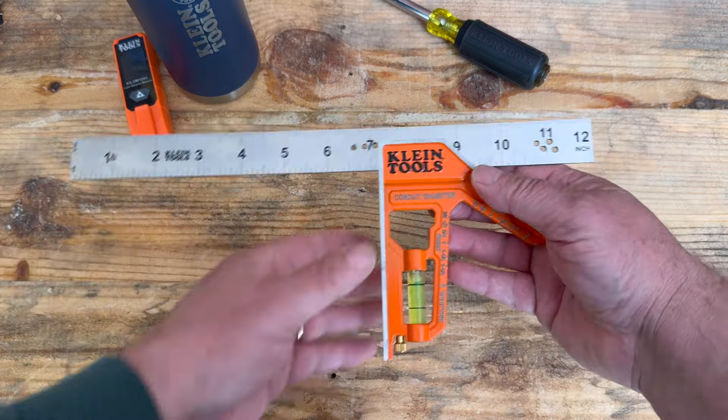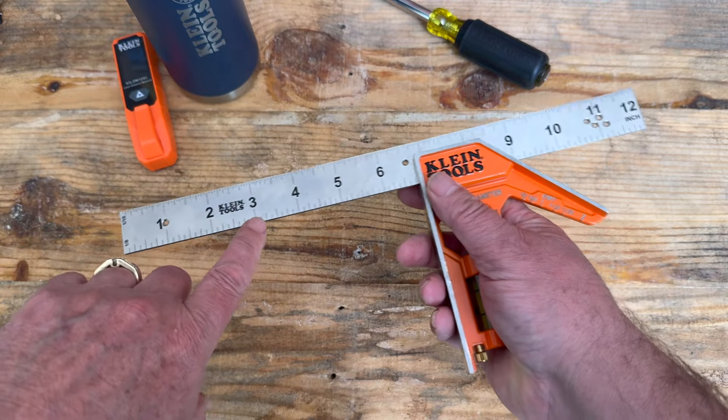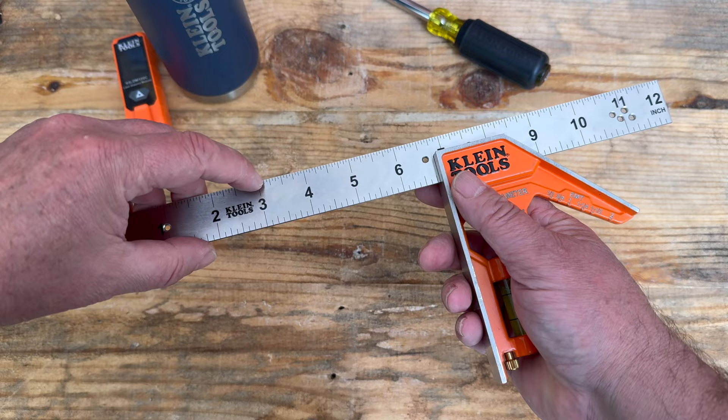The difference here and kind of a unique feature is it doesn't have a thumb screw — it's a rare earth magnet. On this side you have eighth inch, and this side you have sixteenth inch.